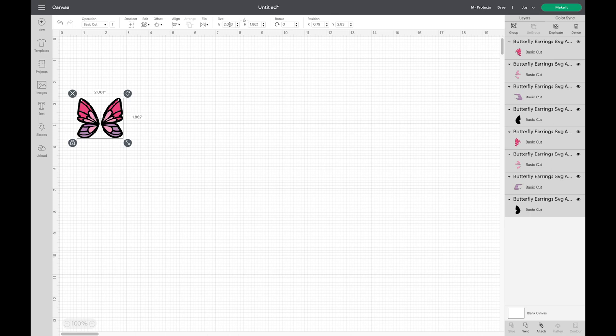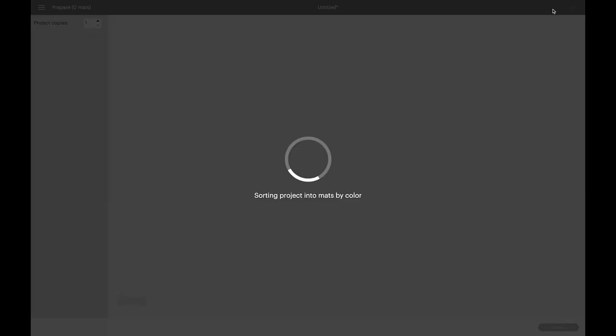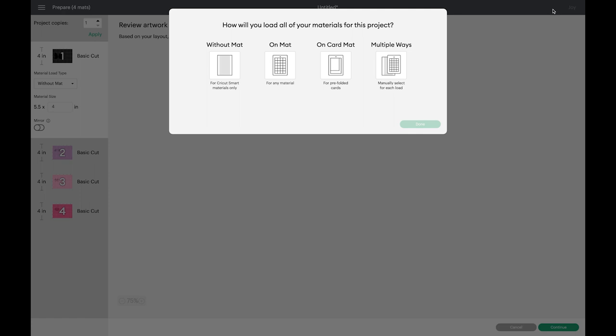It's important to check that the Joy is your selected machine. If you're cutting this project with the Joy, you need that Joy selection so you see the Joy-specific prompts and material settings in the next screens. Click the Make It button. The Joy will first ask how you plan to load your materials. I always cut faux leather on a mat, and if I'm cutting vinyl from a roll I also choose On Mat. If you're using Cricut Joy Smart Iron-On, you would choose Without Mat, which is the setting for Cricut Smart Materials.